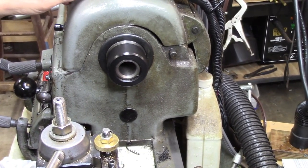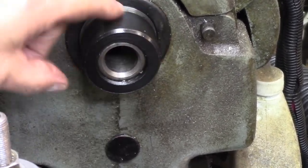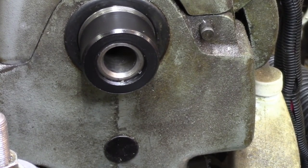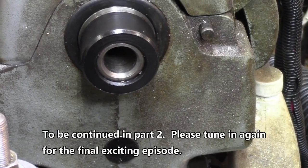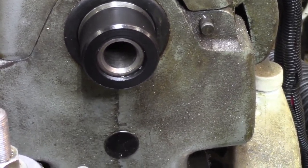Looks slick to me. Now I need a little something there for grip, you know what I mean. I think I'll do that on the milling machine tomorrow — just cut some grooves. At least that's what I'm thinking. So you guys take the night off, and I'll be back. We'll see you next time.